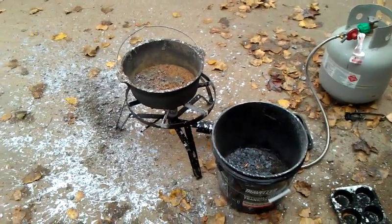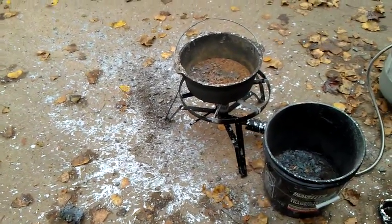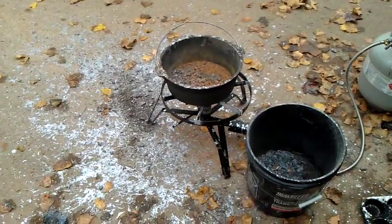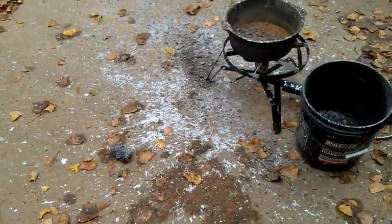Well, here's an aftermath of an explosion if you have any moisture in your lead. Apparently, a little bit of water can make a violent explosion — you can see the lead on the pavement here.